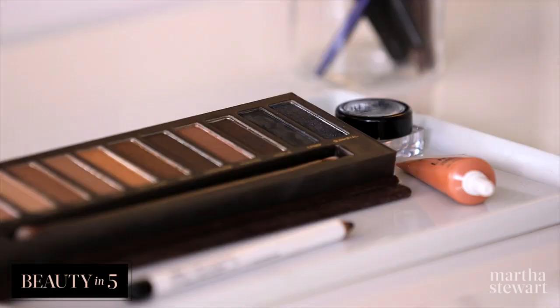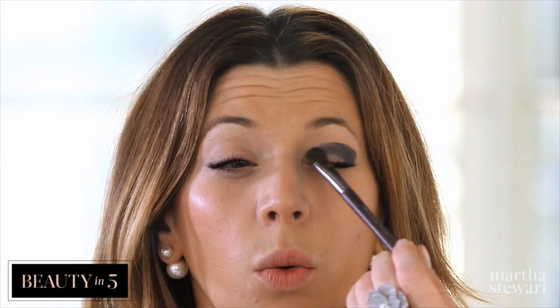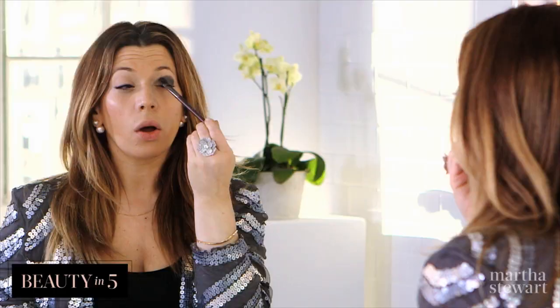I'm just going to take Gone Metal and put that shadow all over my lid, but I'm going to start in the corner and blend my way through. And now using whatever's left on the brush, working that all the way down.